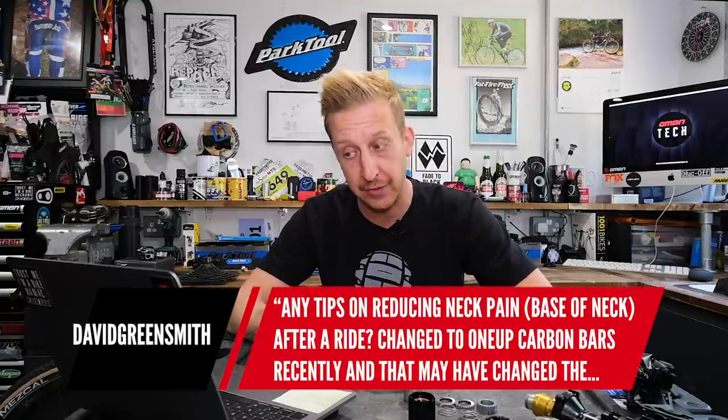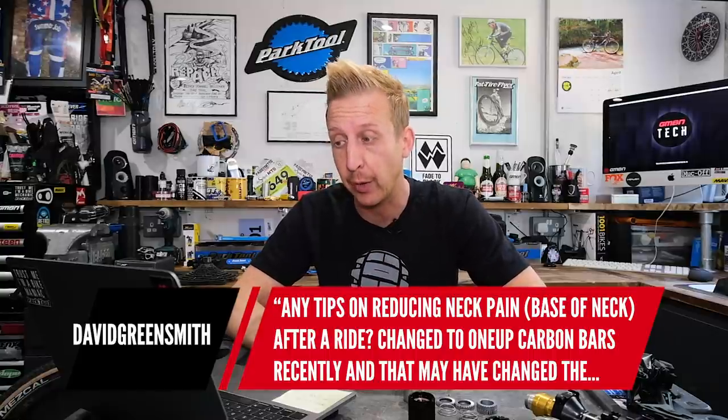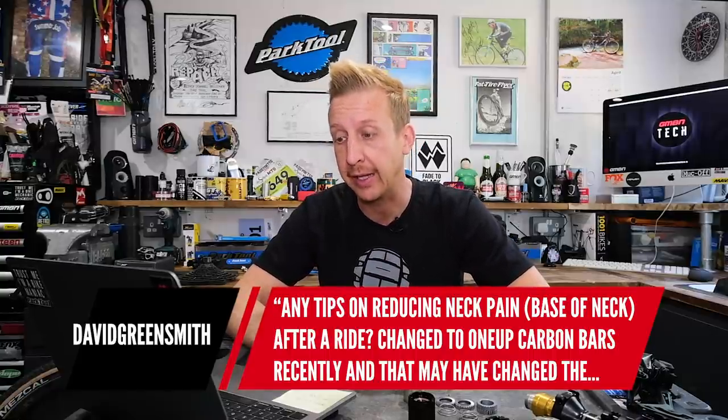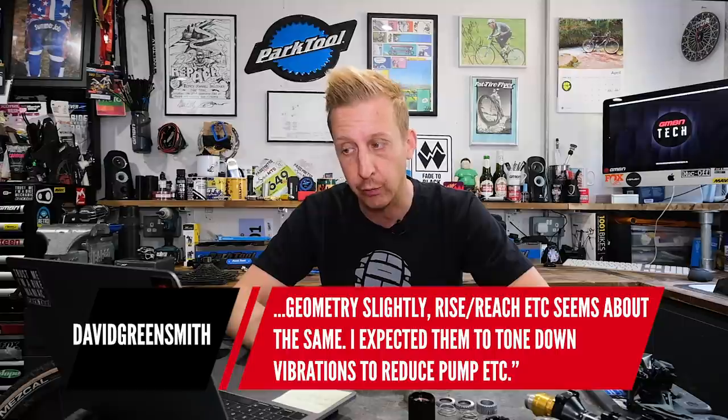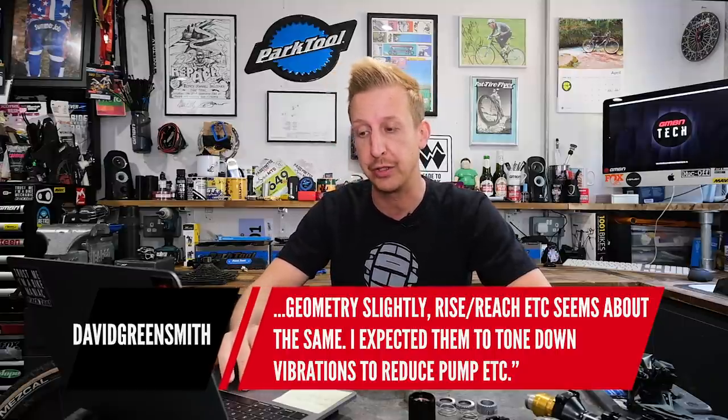Second question: have you got any tips to reduce neck pain at the base of the neck after a ride? I've had that recently actually. I changed to one-up carbon bars recently and I've changed the geometry slightly. Rise and reach seems about the same. I expected them to tone down vibration and reduce pump — I'm sure the bars will do that.